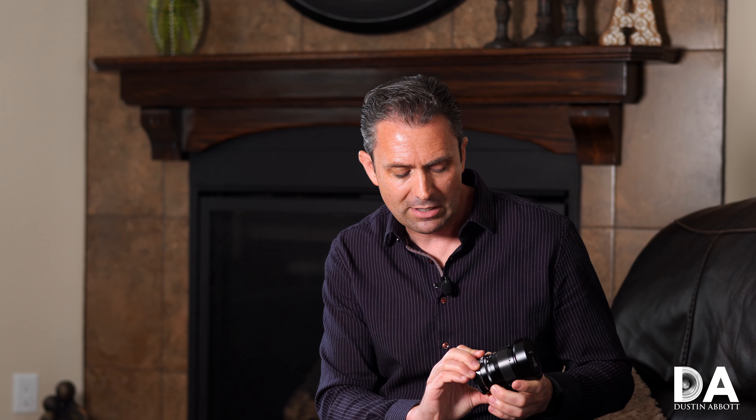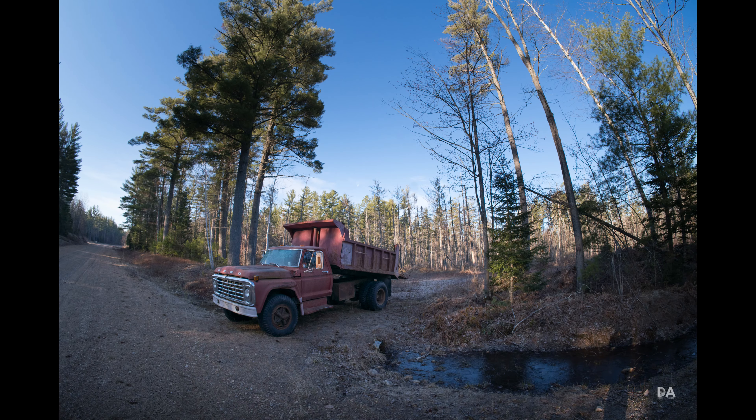I don't have any real complaints about the overall build — everything works nicely and is well-damped. The typical complaint is the lack of electronics, which does make a difference, though it's less of an issue here because fisheye images are so distinctive that sorting them is easy. That said, incorporating electronics to transmit EXIF data would be a room for improvement, as would weather sealing, since a fisheye is often used outdoors.